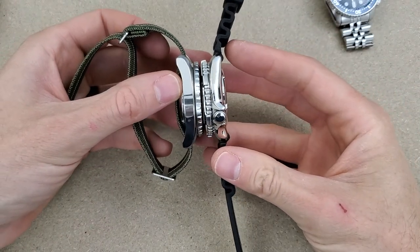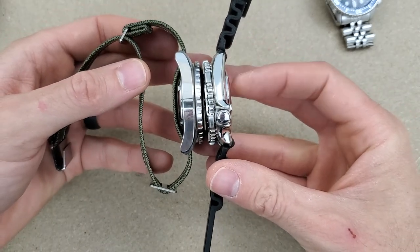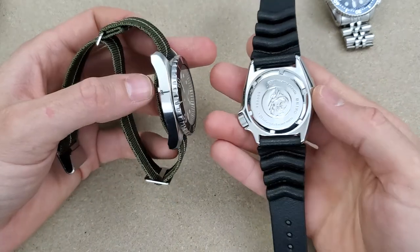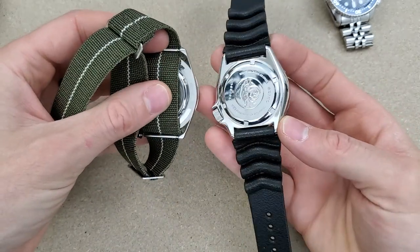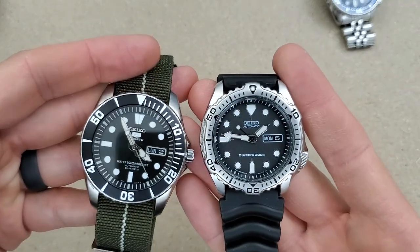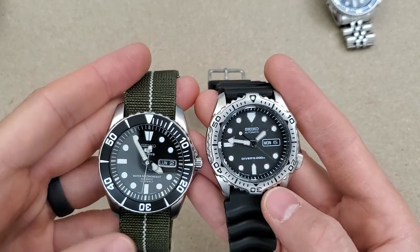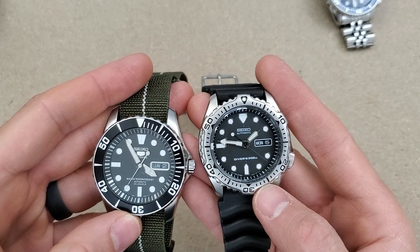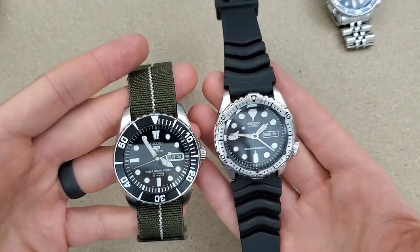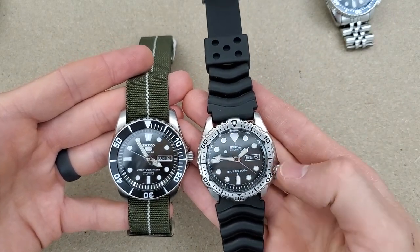This is the SKX171 — the case is the same size as the SKX009. The thickness is 13 millimeters, diameter is 42, but the lug-to-lug is a little smaller — 47 millimeters if I remember correctly. I grabbed this one because it also has a black dial with a black date window. I don't care for this bezel — one of these days I might put an SKX007 bezel on it, or a ceramic, but I haven't decided. Here's a size comparison: they're very similar in size. The Sea Urchin has the four o'clock crown and the SKX has the three o'clock crown.